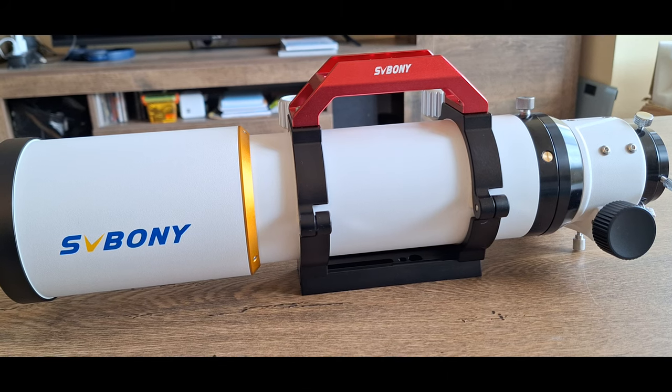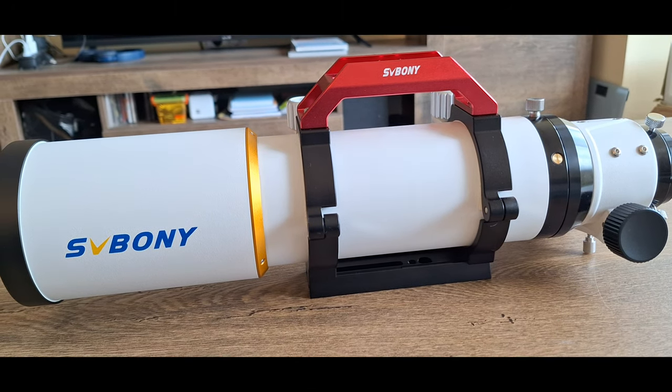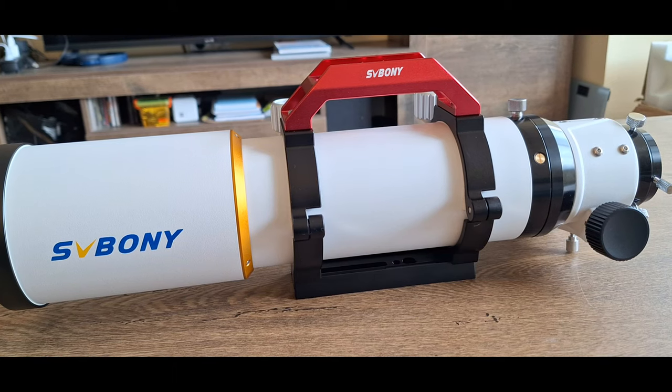In this video, we will review a telescope SV Bony 503 and basic setup for deep sky astrophotography.